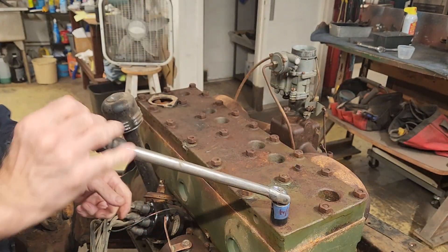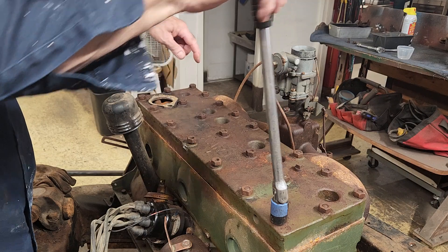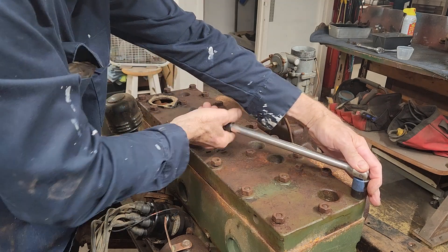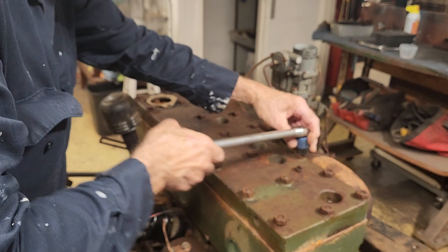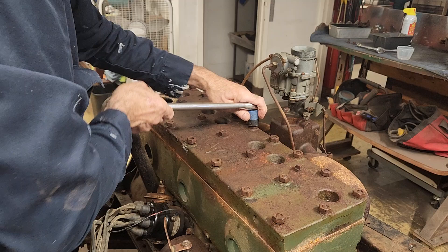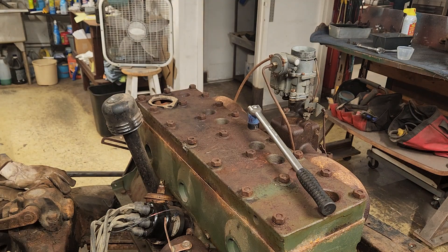Like I said on the last video, there's exhaust coming out of here and out of the water pump, which tells me that it's got a cracked head, or it's got a cracked block, or it's got a blown head gasket, or all of the above. One of these bolts isn't very tight. I'll get these off and I'll get back to you, hang on.